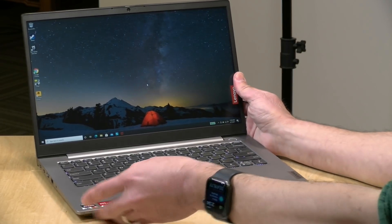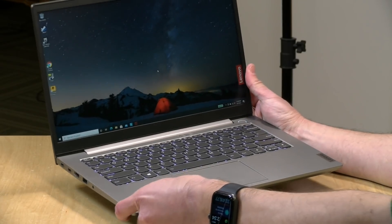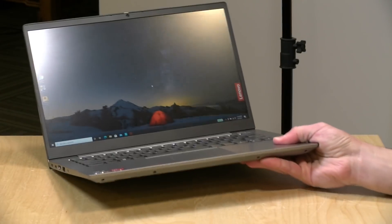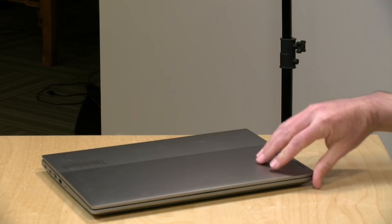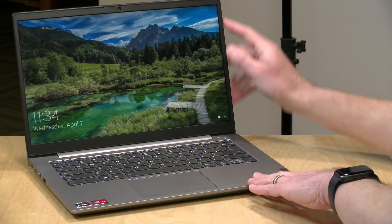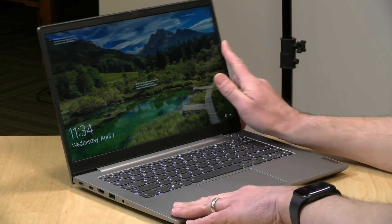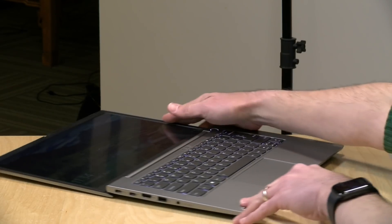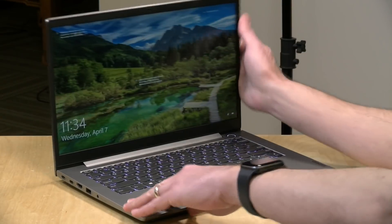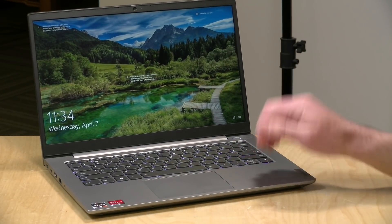The build quality on the laptop is pretty nice. The weight is just over three pounds, or 1.4 kilograms, so not all that heavy. It is all metal, so it's got a nice rigid feel to it. The display will pick up the keyboard deck with it when you lift it up, so you'll need to hold down that keyboard to get it into position. This is not a touch display, but it will fold all the way back flat, so if you've got some kids that get a little overeager, you don't have to worry about that hinge snapping off. It does feel like a very nicely constructed computer.